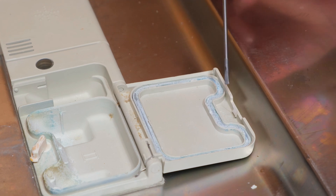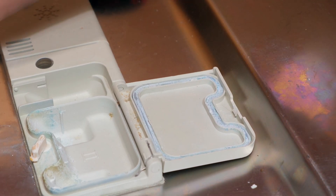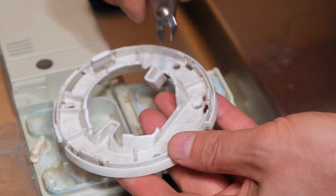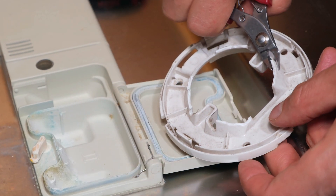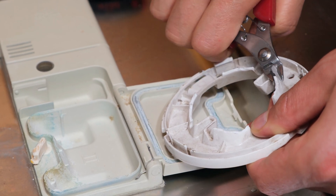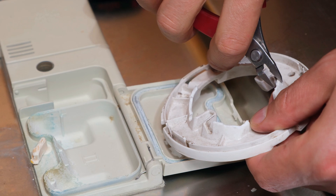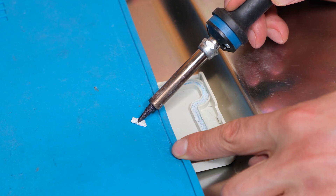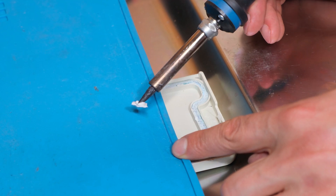I've switched my soldering iron on and I'm going to get some donor plastic. This is good high-quality plastic from an old camera bracket. I'm going to cut a piece off and heat it up to weld onto the old plastic. I'm using the soldering iron set to about 400 degrees centigrade, so it's pretty hot.